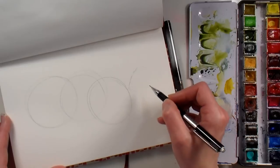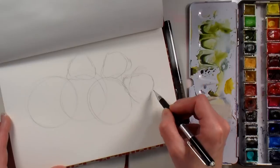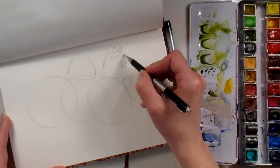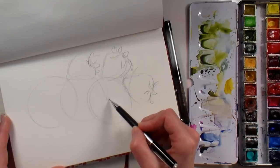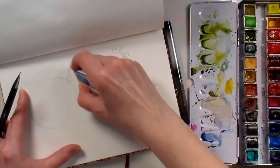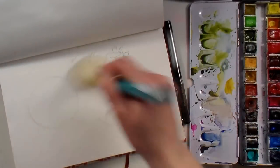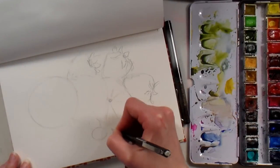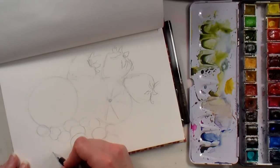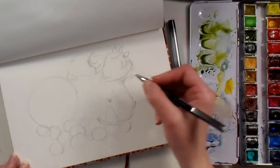I started off sketching in my sketchbook with just a regular old number two mechanical pencil, getting some basic shapes down for my fruit. I've got these rounded triangles for the strawberries and some overlapping circles for the lemon slices. I'm erasing lines I don't need, like where the circles overlap each other, and sketching in some squashed circles for the blueberries.